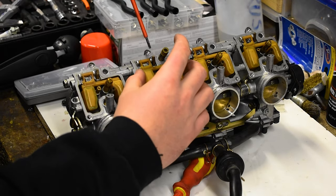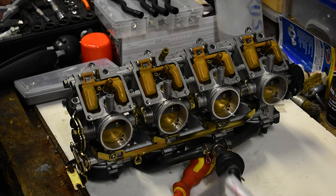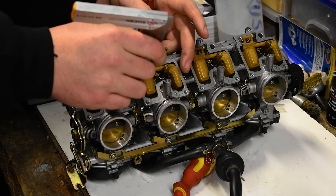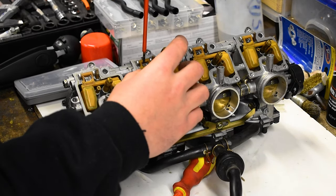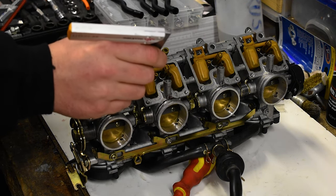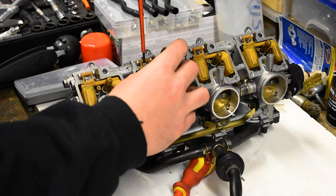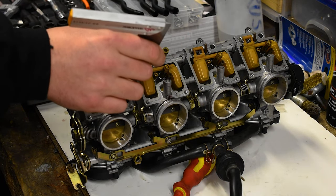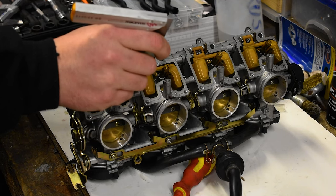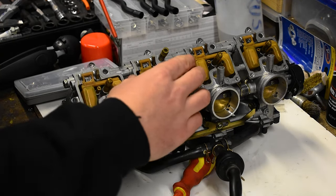So this one is too high. What I'm going to do is gently bend it down - I know there's better tools to use than a screwdriver, but a screwdriver is what I have. Bend it and check it - that's still too high, then bend it again. What I had originally: I definitely set them too low initially because I measured from the wrong side, and then I set them too high. So first I ran the bike rich and then I ran it lean. Hopefully this time I get it right.